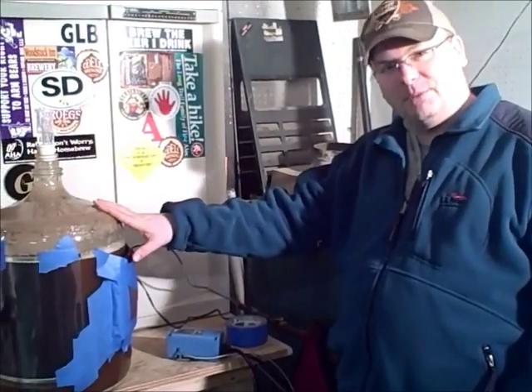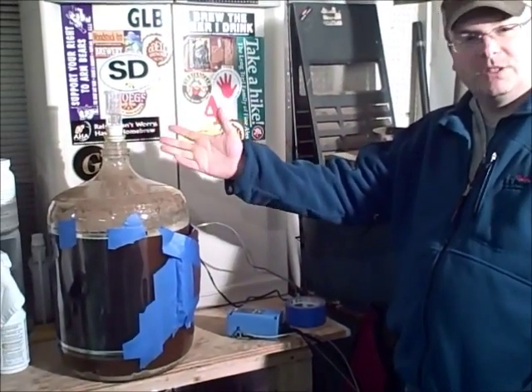Hey everybody, it's Mike from Brew-Juice.com. Tonight I just wanted to talk from the corner of my brewery over here. I want to talk about temp control a little bit, just to show you some equipment that I have.